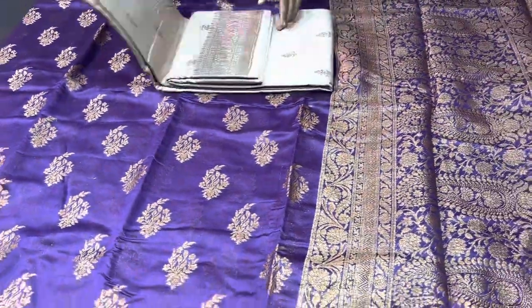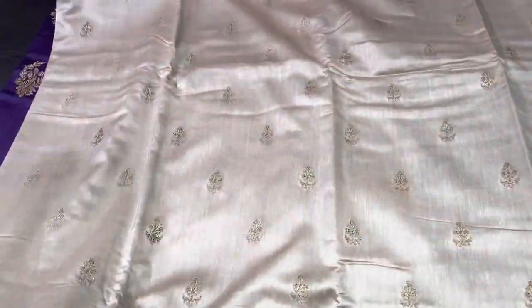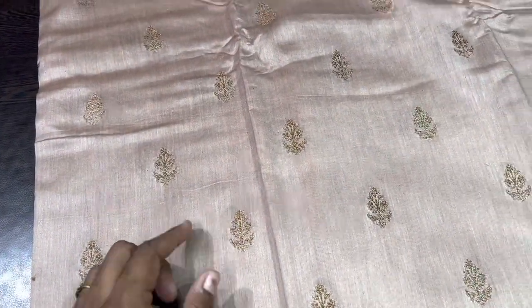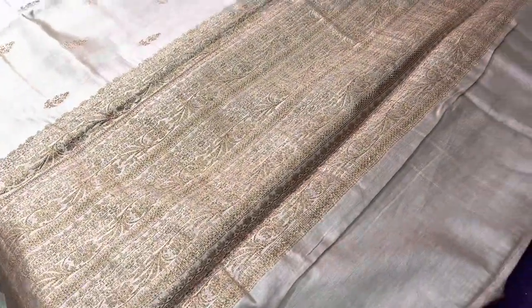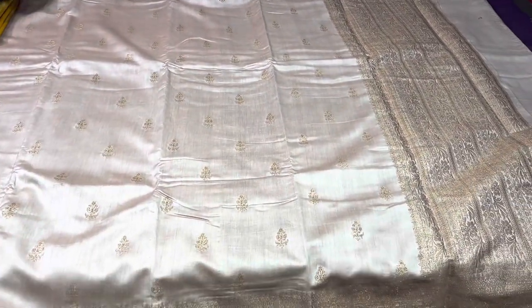The next one is a very beautiful pastel color — a kind of skin color or beige-golden shade with a very beautiful pattern. The zari woven patterns here are very small, just about one inch breadth and two inch height. Beautiful buttas, similar Banarasi borders, and a very elegant zari woven pallu. We also have a pretty blouse that you can use for many sarees — you can make a beautiful boat neck or collar neck blouse, which is very trendy now.